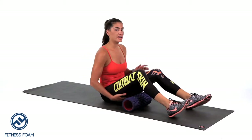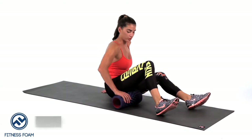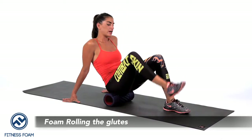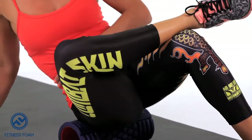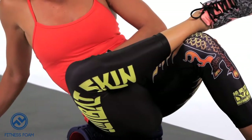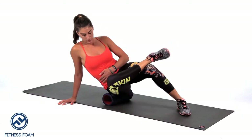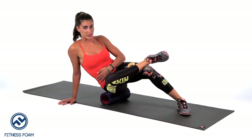Once we're done with that hamstring — about one to two minutes or about 10 rolls — we're going to work our way up toward the right glute. We're going to cross our right ankle on top of the left knee, lean toward that right side, and go ahead and roll, taking your time here all the way up to where your lower back starts.